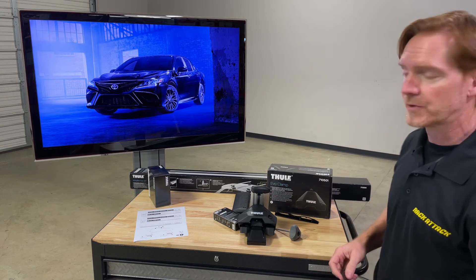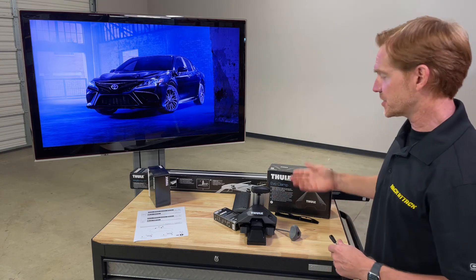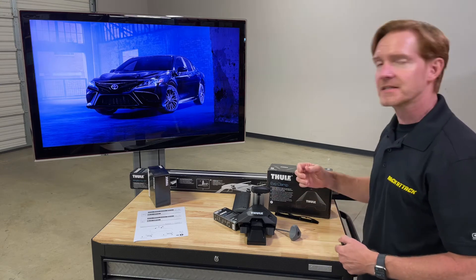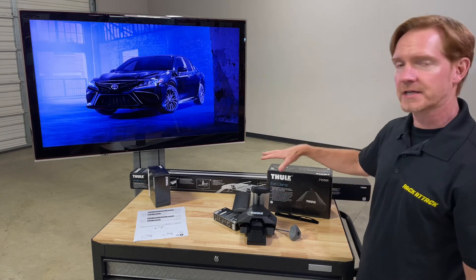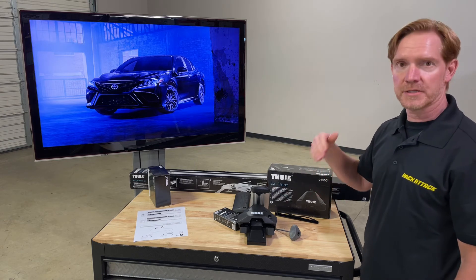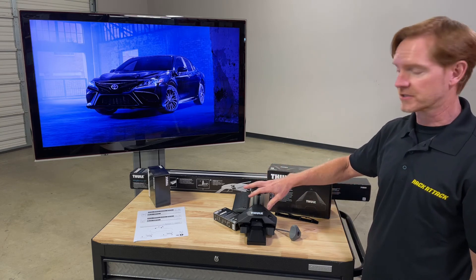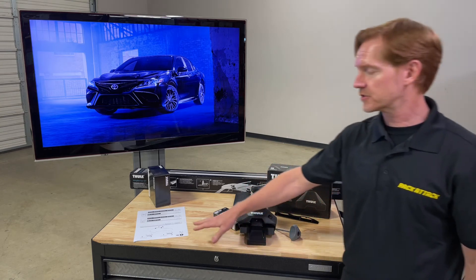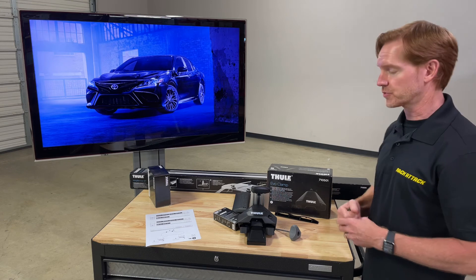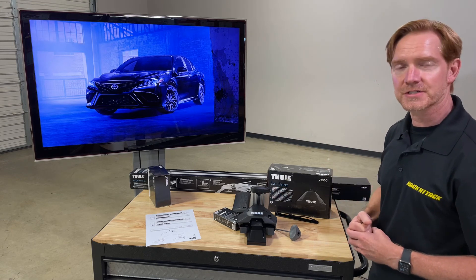That's a quick overview and the key features of this Thule Evo Clamp Wing Bar Evo base roof rack system for the 2018 and beyond Toyota Camry. This product and the full line of Thule products are available at rackattack.com. See the link in the video description for a direct link to this pre-configured system, as well as a full assembly and installation video on our YouTube channel for even more detail.